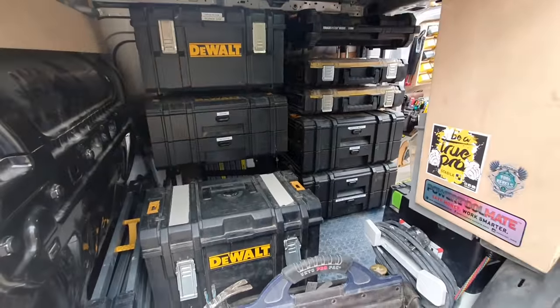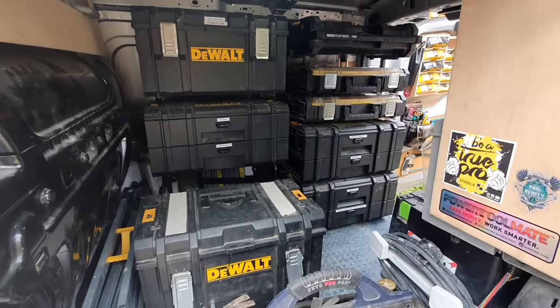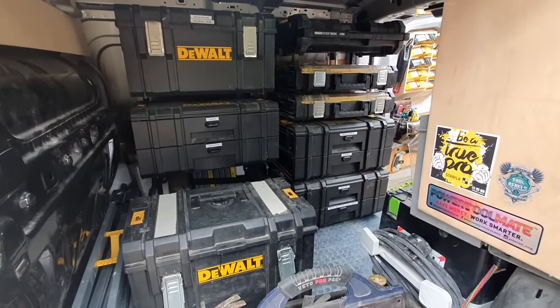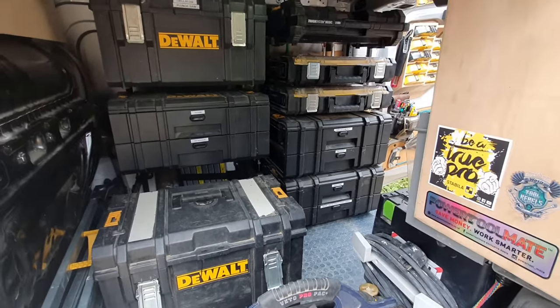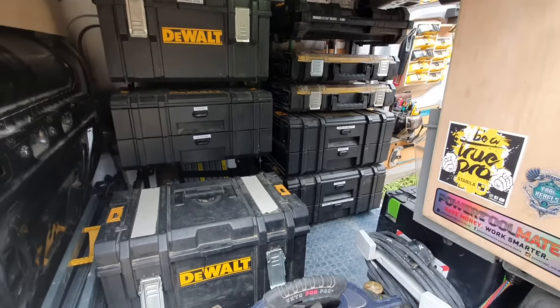So yeah, that's my setup. I hope you enjoyed the video — if it's given anyone an idea or two of something they could do with their little van, that's great. Have a great day.